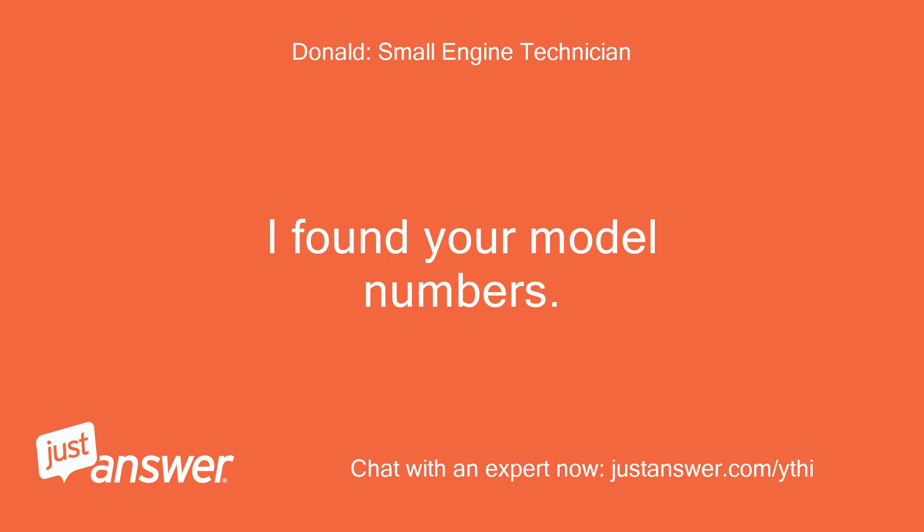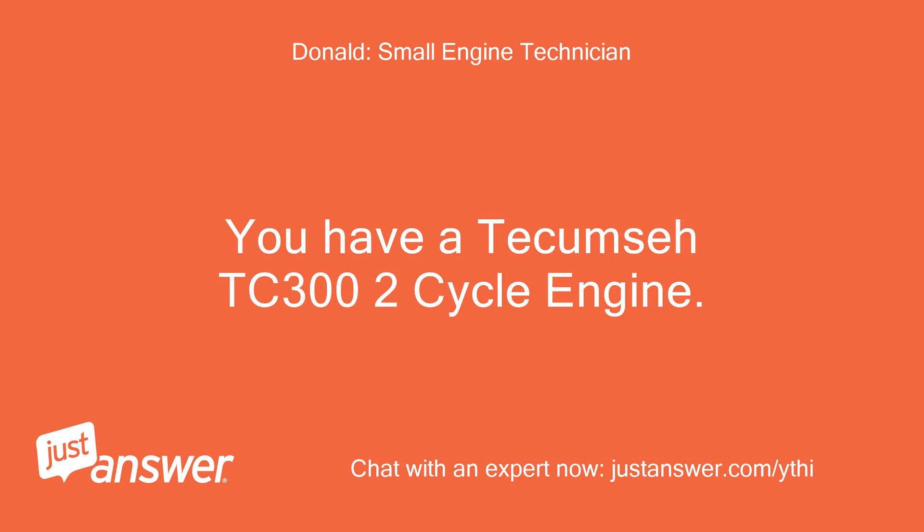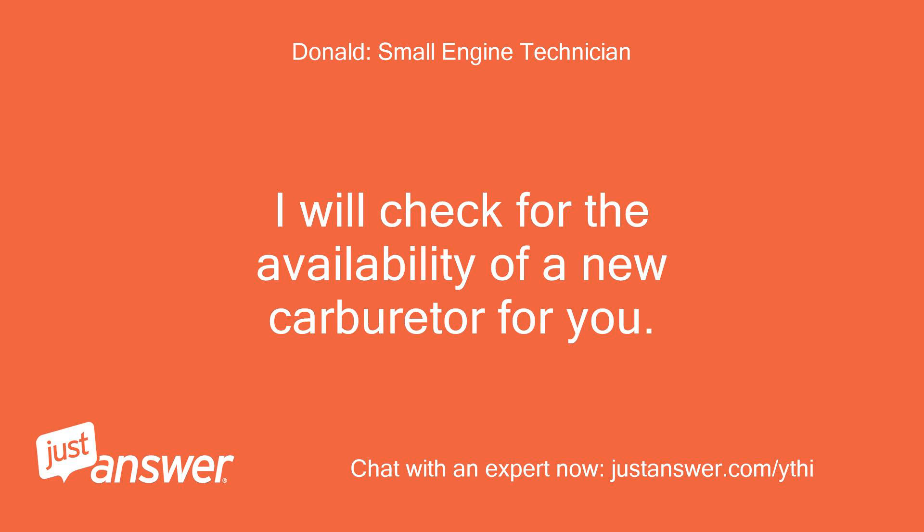I found your model numbers. You have a Tecumseh TC-300 2-cycle engine. I will check for the availability of a new carburetor for you.